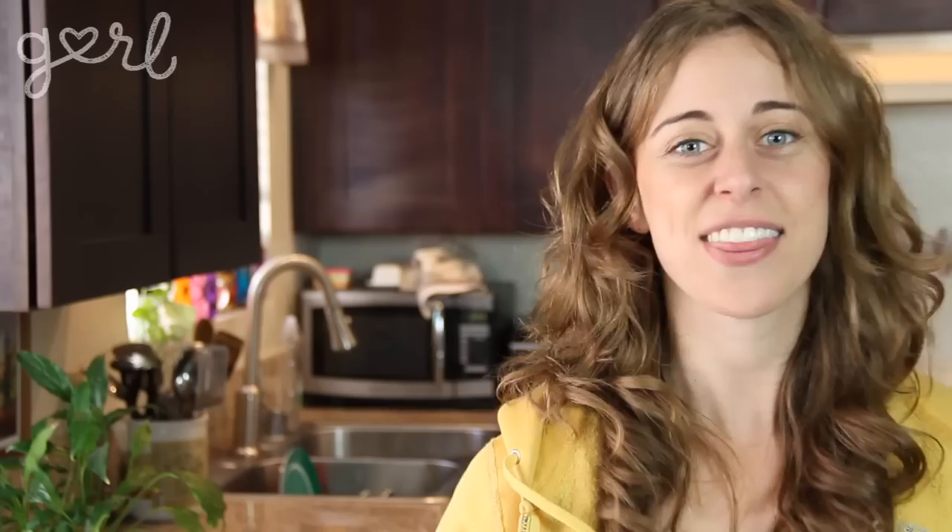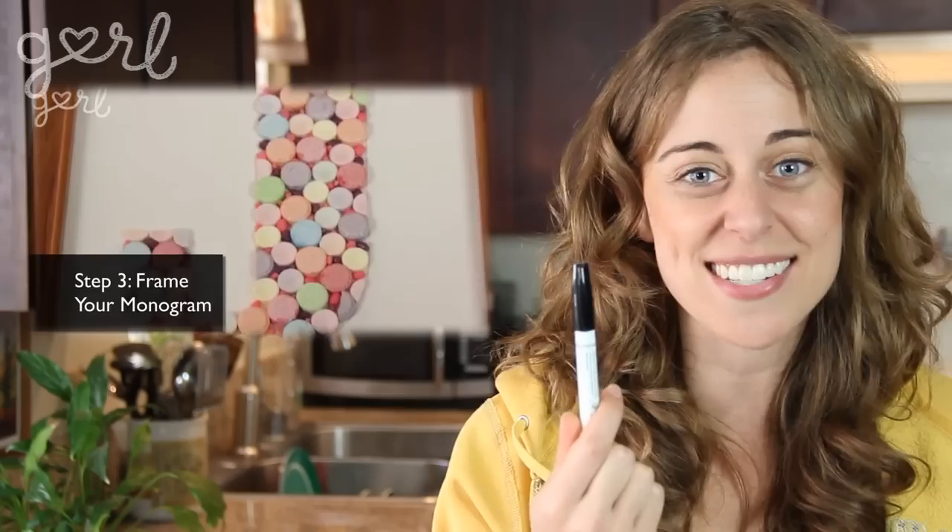Pop your glass back in and your pressed flower frames are complete. There are so many different ways to do this craft. You can glue little flower petals in the shape of your initial to make a monogram, or you can use a marker to make cute designs out of your flower petals. Or to save time, you can skip the whole framing thing and your cardstock becomes a greeting card. This makes a phenomenal Mother's Day gift, which is why I'm showing it to you a month in advance so you have plenty of time for your flowers to dry.